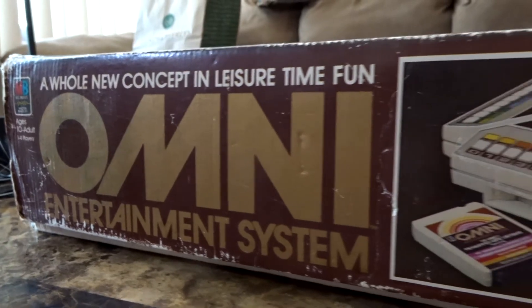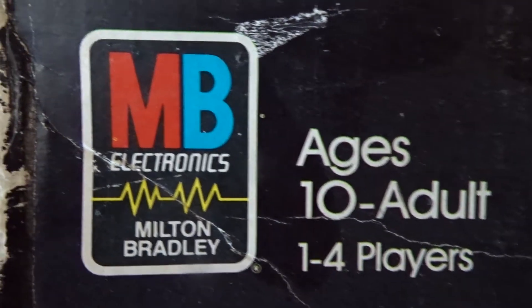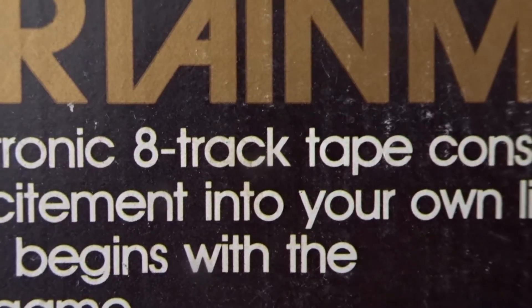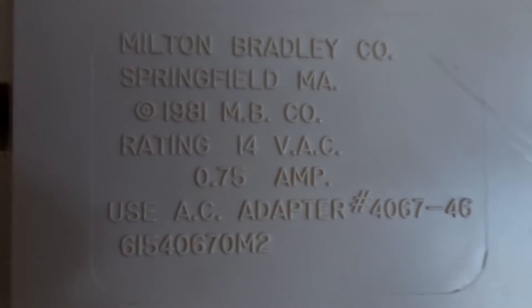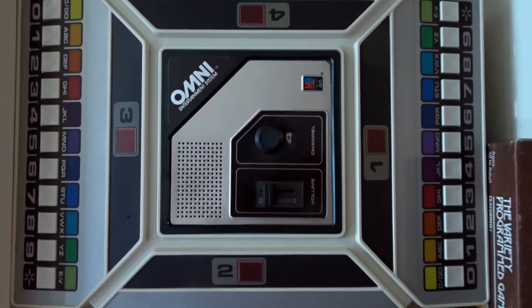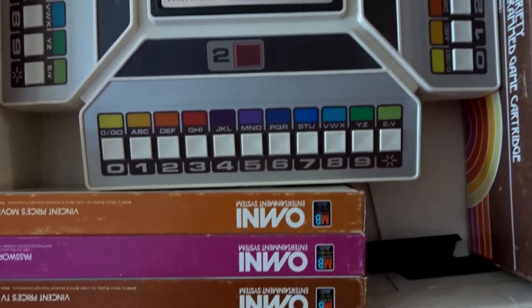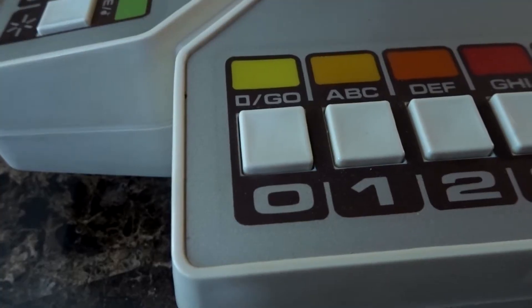The system primarily played trivia question games from 8-track tape cartridges, which are pretty massive as you will see in some of the clips ahead. As you can tell, it was rated for ages 10 to adult and supports up to 4 players. There is the 8-track tape that I was referencing — that is the cartridge. On the back of the system it has a copyright of 1981. The three games that came with the system were not included but I was lucky enough to get my hands on them.